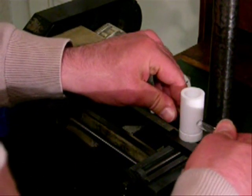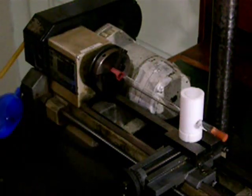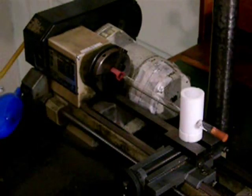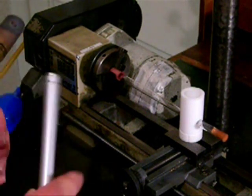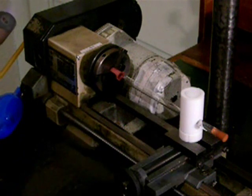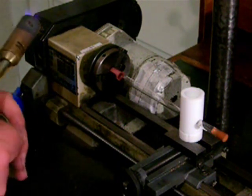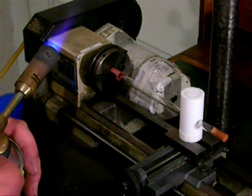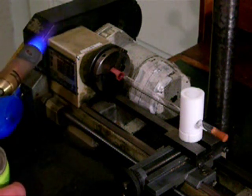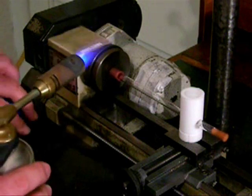The other end of the tube is plugged with a rubber bung. The torch is just a common blowtorch using a butane-propane mixture. The bulb is blown in three stages. The first two small bulbs are blown very close together and are then merged to make one larger ball.